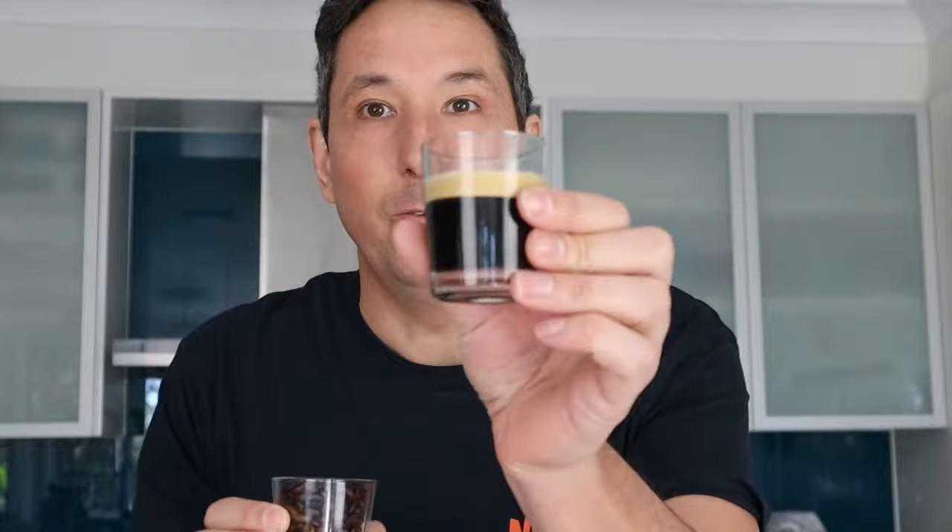Hey coffee nerds, I'm sure you already know how to turn these things into coffee. But what I'm going to show you today is something very different — actually turning coffee beans or seedlings, growing your own coffee, and then turning that into a cup of coffee.